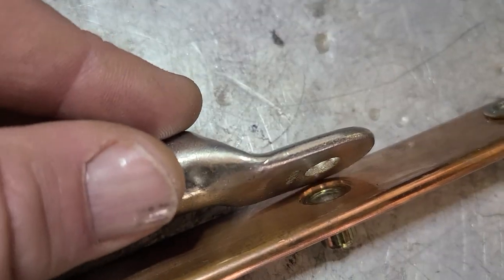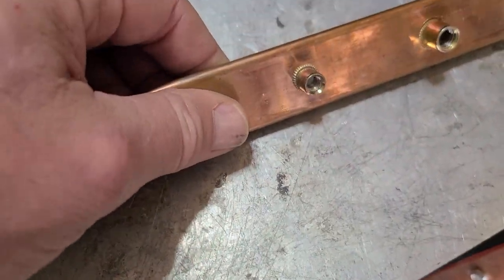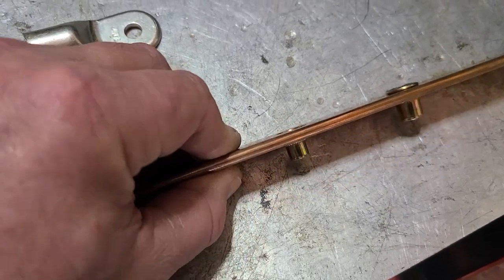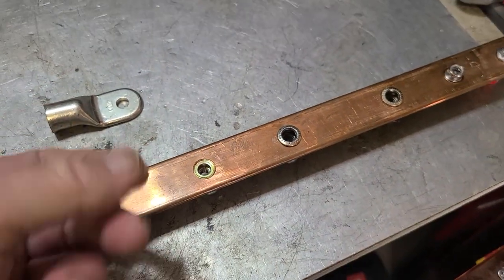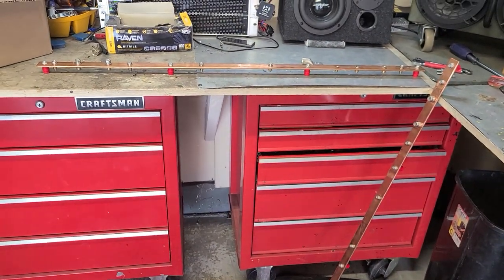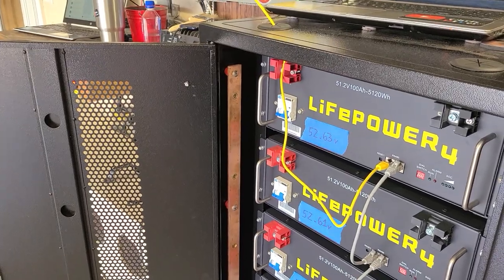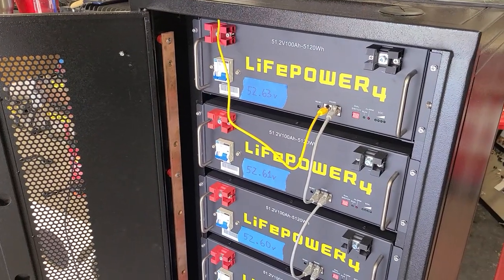Against the bus bar — see there? Holy Moses. And of course they're — what do you call these — riv-nut screw inserts? And non-tin bus bar, so you're going to have to clean it. You've got to be freaking kidding me. Unbelievable. Shame on you guys. Shame on you guys. So I might have to come up with a Plan B. I need bus bars that are safe.